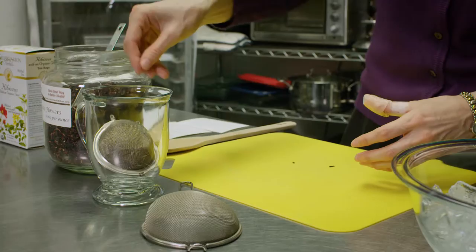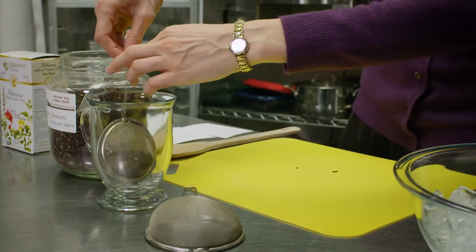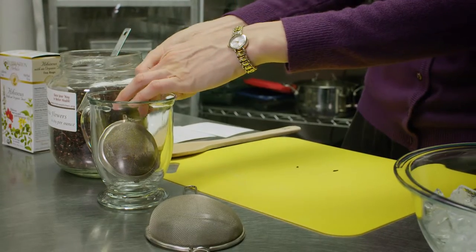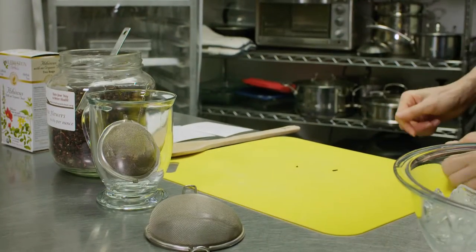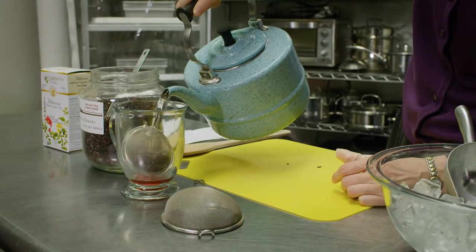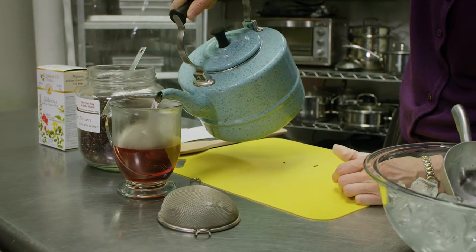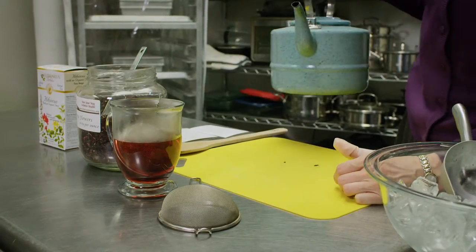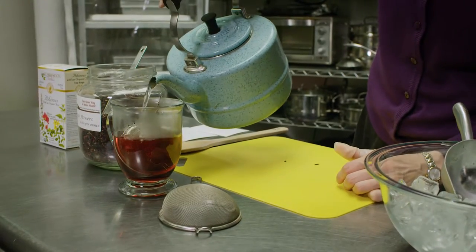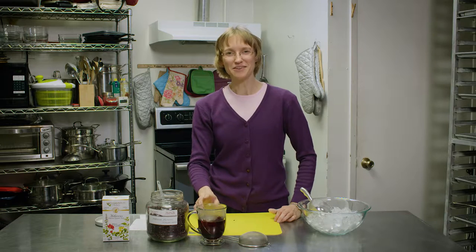We're going to put the tea ball in the cup — let's keep the chain out so it'll be easier to get out later. And we're going to add boiling water. When I'm making iced tea, I like to fill up my cup half full with boiling water, and once it's steeped, I can fill the rest of it with ice cubes. We're going to let this steep for five to ten minutes and then we'll add our ice.